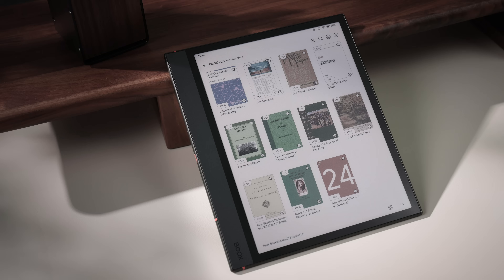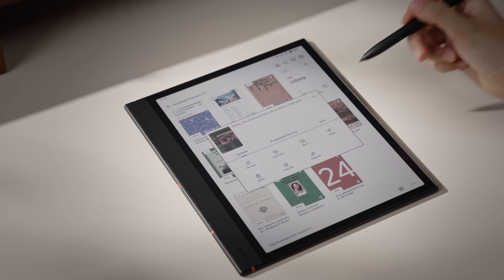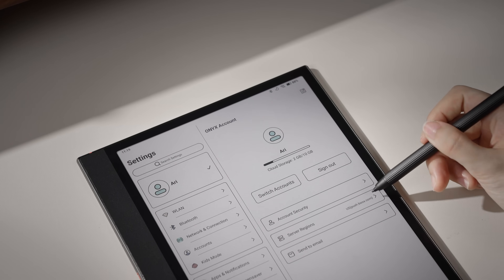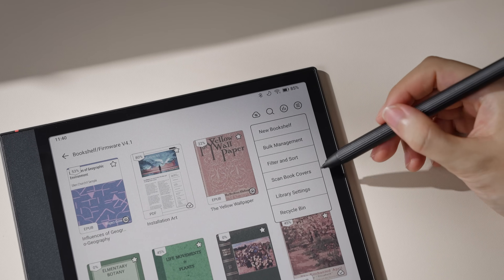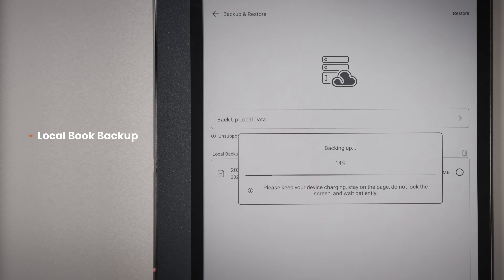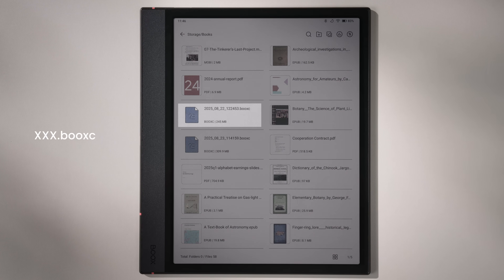One big upgrade is the improved cloud sync and local backup for book source files, delivering a smoother cross-device reading experience. You can now sync source files along with notes and highlights. Just long press the book, go to the sync tab, and upload it. Make sure the file is under 200 megabytes and that you're using the same account and server. If you prefer local backups, go to library settings, then local backup and restore. This will generate a .bookc archive file that you can store on your computer or external drive.